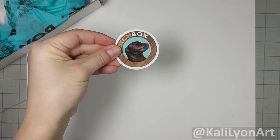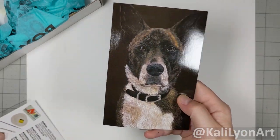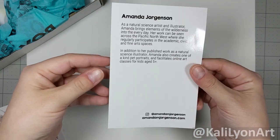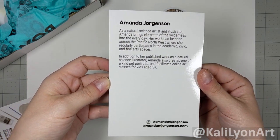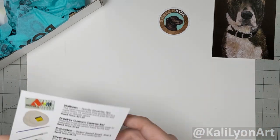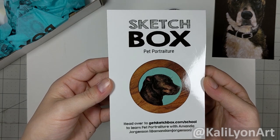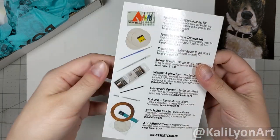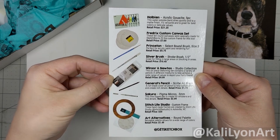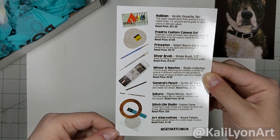First I found the little sticker - it's adorable - and we have the artwork for this box, which is this beautiful dog. Here is our list of stuff for this box; it is the pet portrait box. We've got some gouaches, some canvas, and a whole bunch of fun stuff.